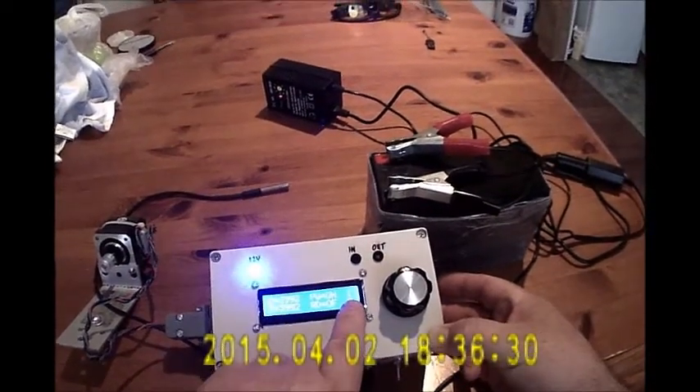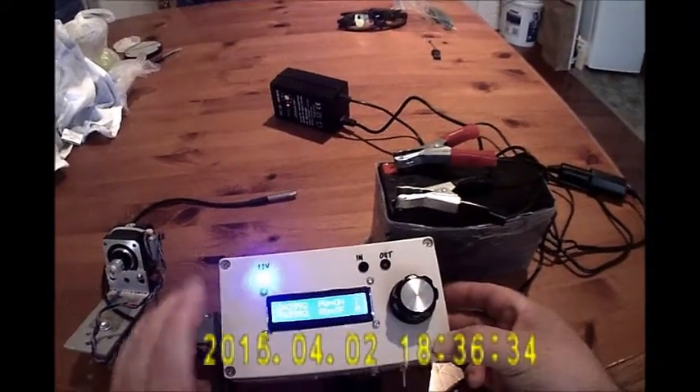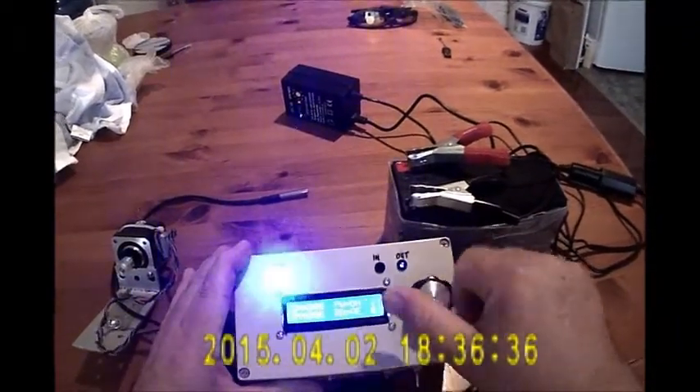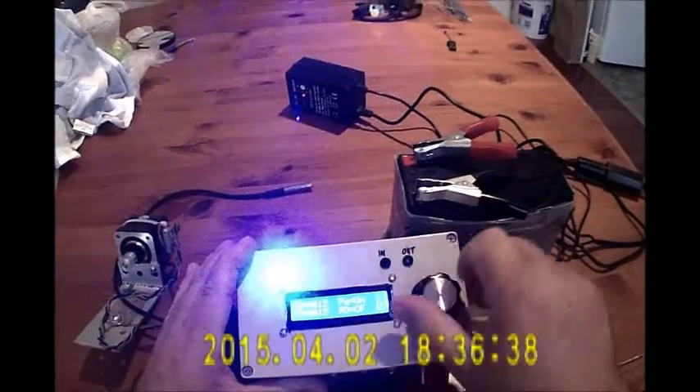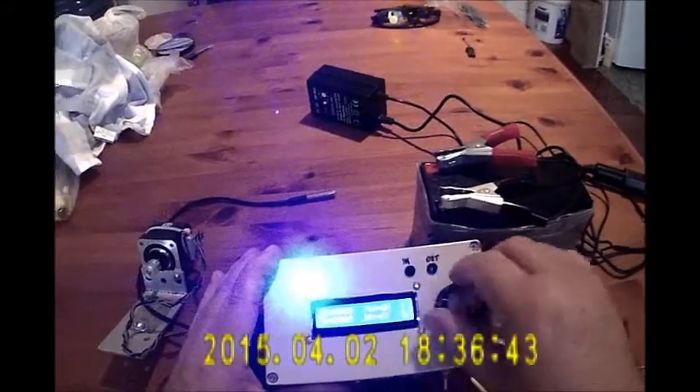One indicates how many steps when I turn the rotary encoder. So if I do this, you can see that it immediately updates. The LEDs indicate which direction we're turning.